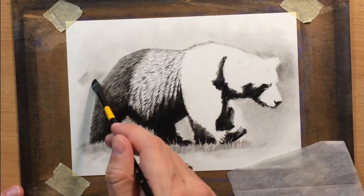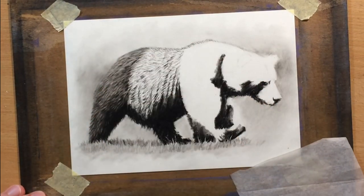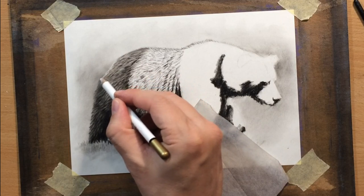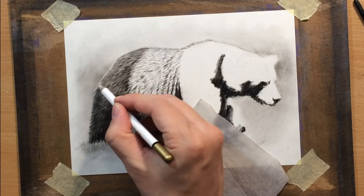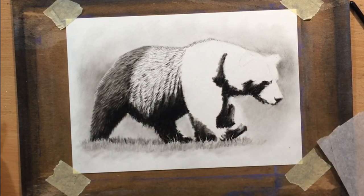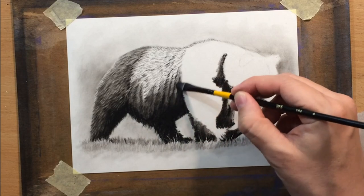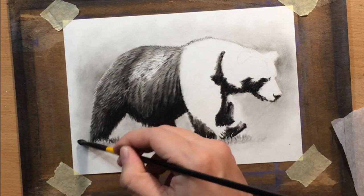I did the texture of the fur on the belly area and now I'm adding a little bit of value around the back side because I'm going to want to draw some highlights there as well. I established a little bit of darker value on the background and now I'm drawing some lighter hairs with a pencil eraser — you can see how the back side of the bear is starting to stand out against the background. I'm not going to do all of the background because this is going to be a vignette, but a little bit of background creates more depth and makes the scene more interesting.